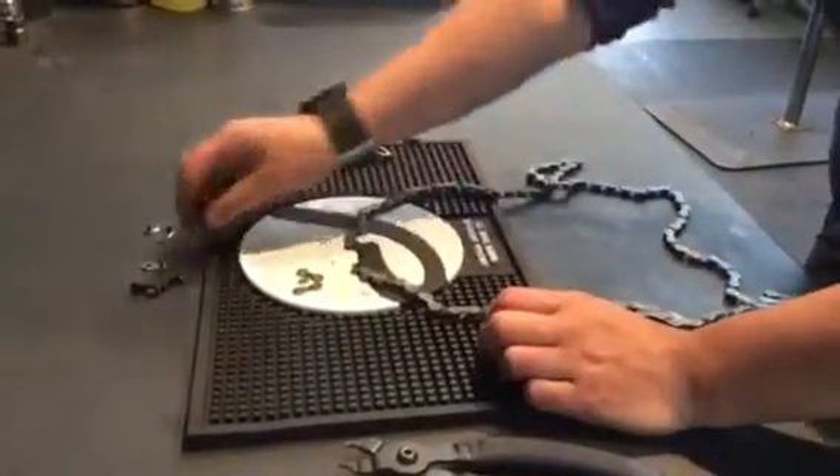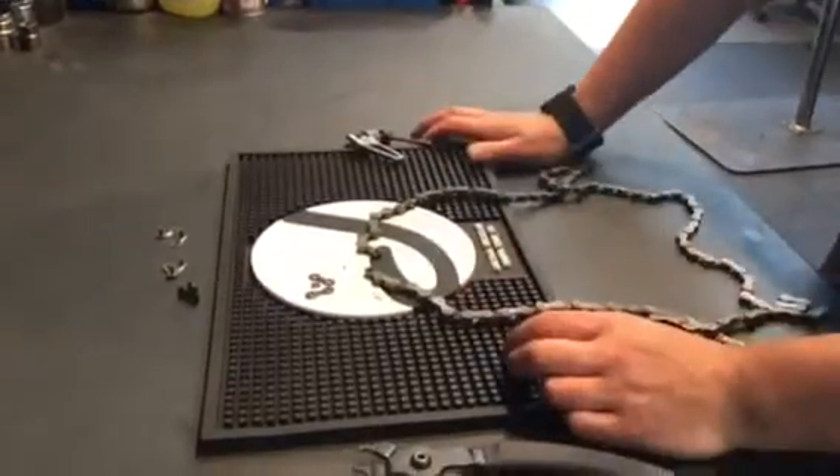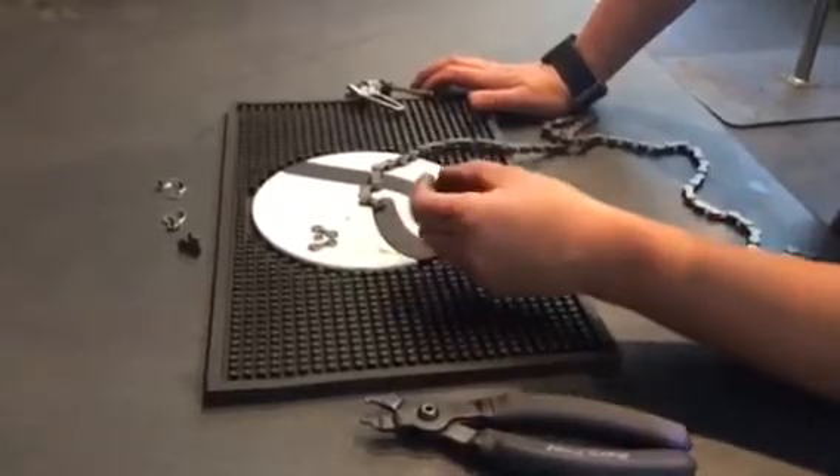I haven't got a power link on the trail — these are the power links here. If I haven't got one of those and my chain explodes and I need to get home, you can do a very simple and very quick temporary fix.